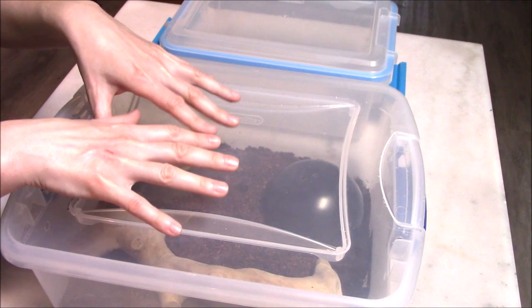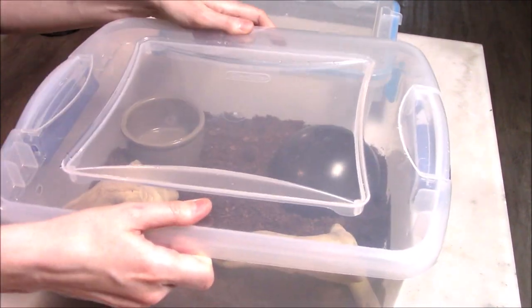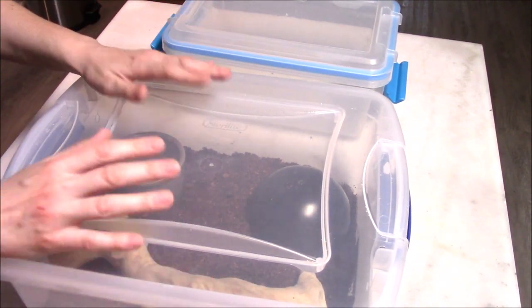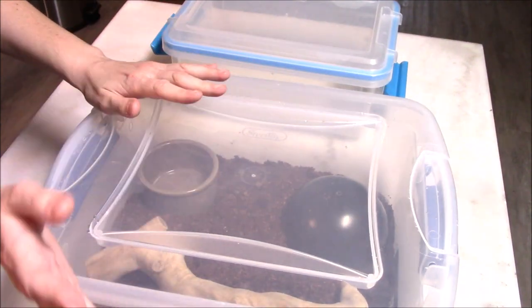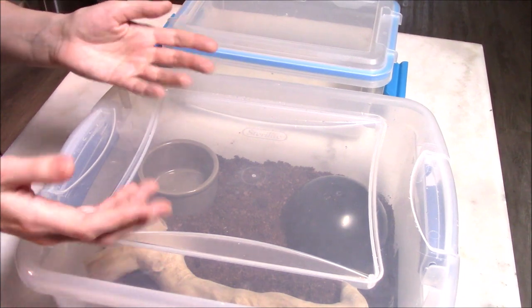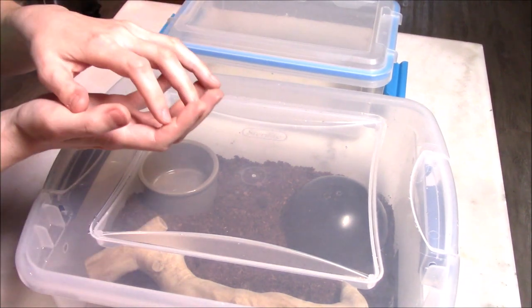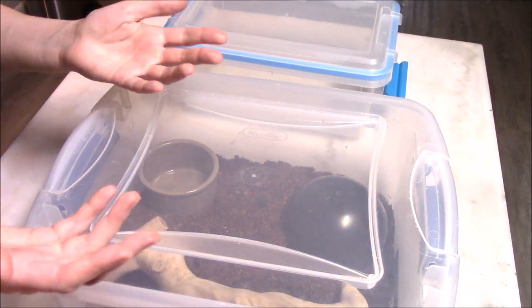Once they've eaten enough and shed enough and you feel like they're ready, you can put this entire tub into your permanent enclosure. If it's a larger enclosure like a 4x2x2, which a lot of pet keepers want to use, you can put this right in there, open the lid, and the baby will transition itself into the larger enclosure when it's ready — rather than putting a tiny hatchling straight into a huge new environment and scaring it before it's ready.